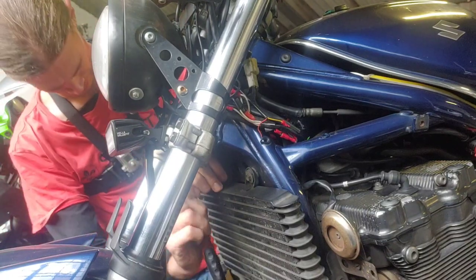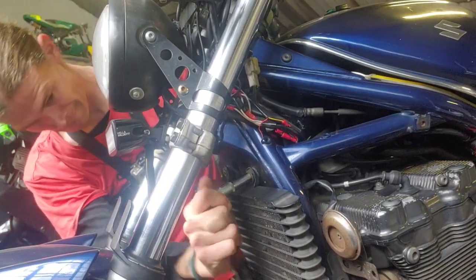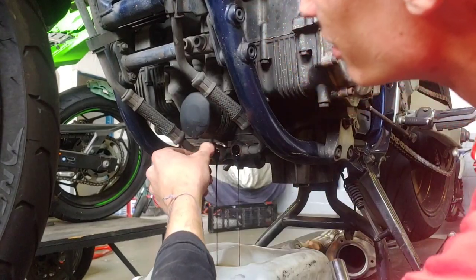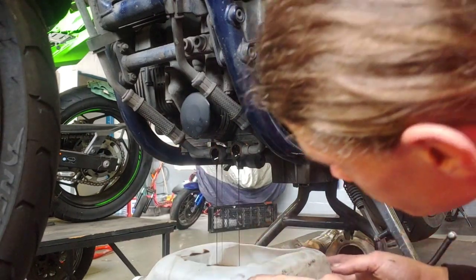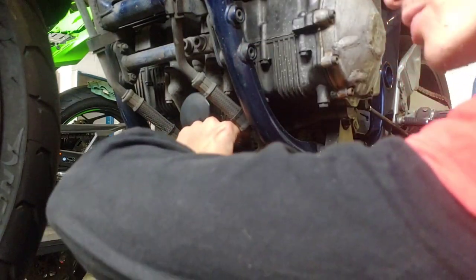The next step was to remove my oil cooler. I just dropped a crush washer in the oil.